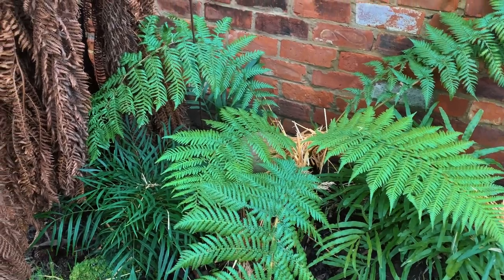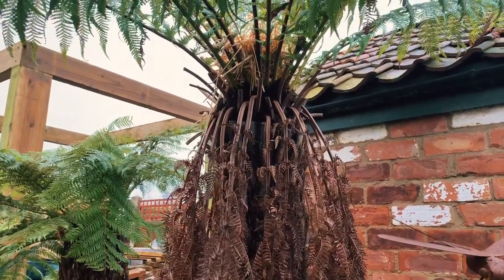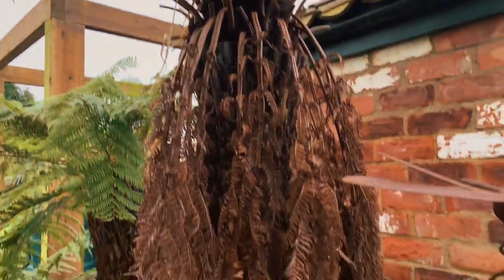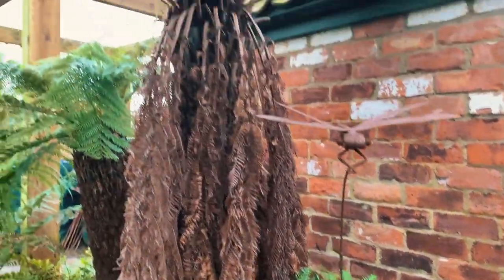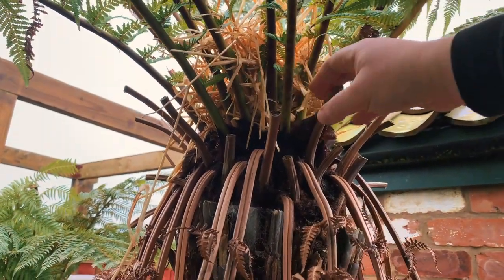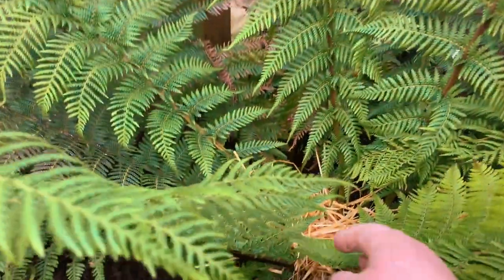First off, looking at tree ferns — Dicksonia antarctica is the most common here in the UK and the hardiest. They're generally all right, especially in more sheltered locations; for most of the UK you shouldn't need to take any extra steps. We have been lulled into a bit of false security with the last few mild winters, but there's potential for severe cold. Currently all the tree ferns have got is a bit of straw stuffed into the crown. I generally do this when temperatures between freezing and minus three are forecast.